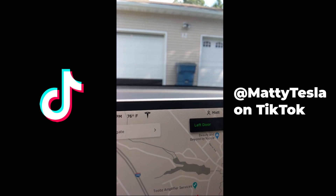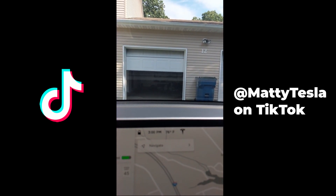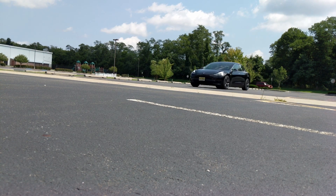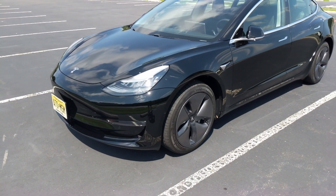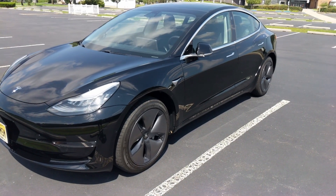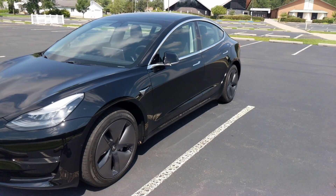One thing I will say is that I've had an issue with it closing automatically. Typically when you drive away it's supposed to close if you have that option checked in the settings, but for some reason it's not working for me. I've tried to reprogram it a few times and it just doesn't work. I've seen other people on the Tesla forum say it doesn't work either, so I'm just going to do it manually — just tap the button on the screen.